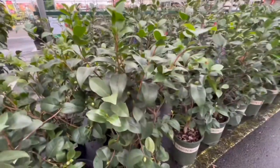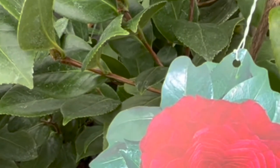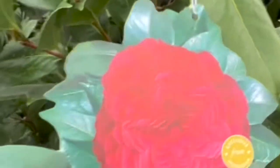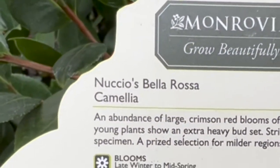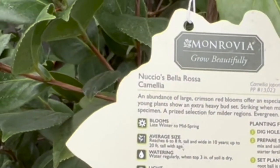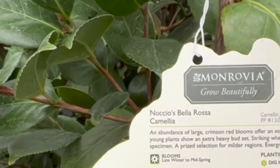There are definitely a lot of different colors to choose from. Look at the petals on this bloom — I cannot imagine how that looked in person because it looks lovely on the card. That is gorgeous. This is a late winter to mid-spring bloomer, six to eight feet tall, and reportedly up to 20 feet tall with age.